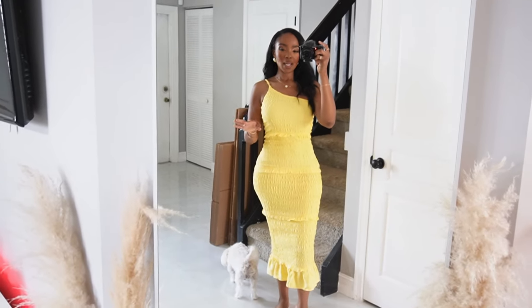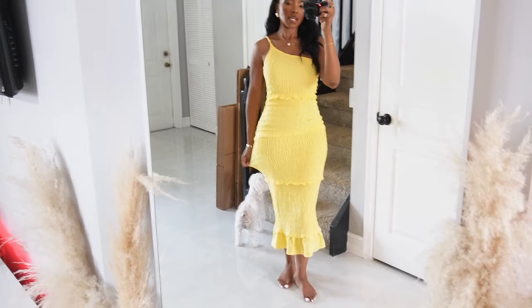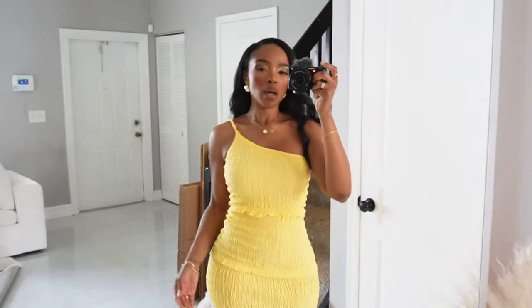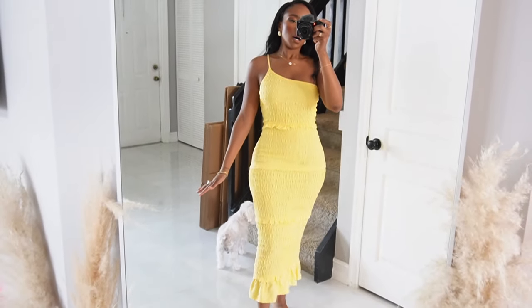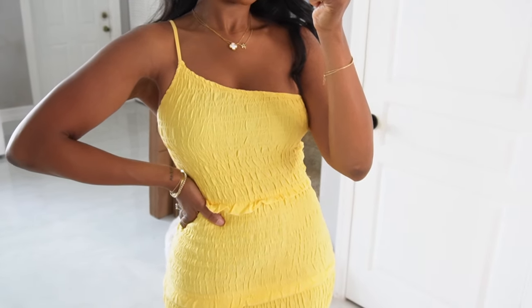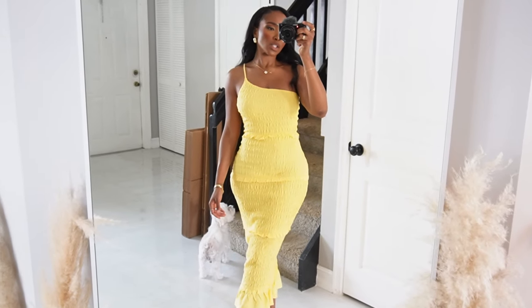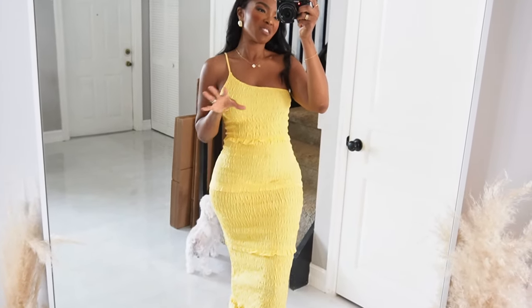Yellow has always been and will always be my color. I'm on the fence about this one and I want you guys to let me know what you think. Where this stops is right on the widest part of my hip, which feels a little weird. But other than that, I love the silhouette, the cut, the little ruffle hem. I love this adjustable strap. It has amazing stretch and I love this crinkly material — I think it's very summer, fun and playful. She comes in a million colors and yellow is just the first of many I'm about to get.